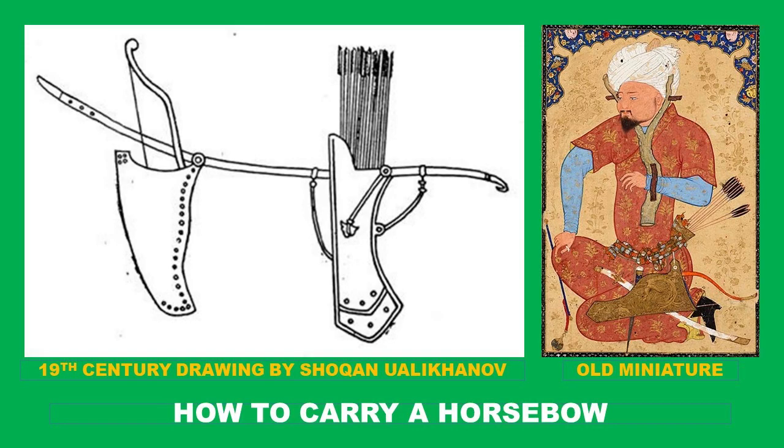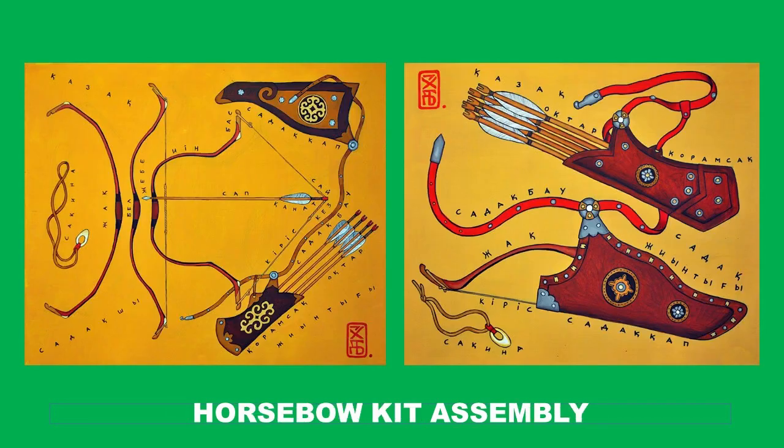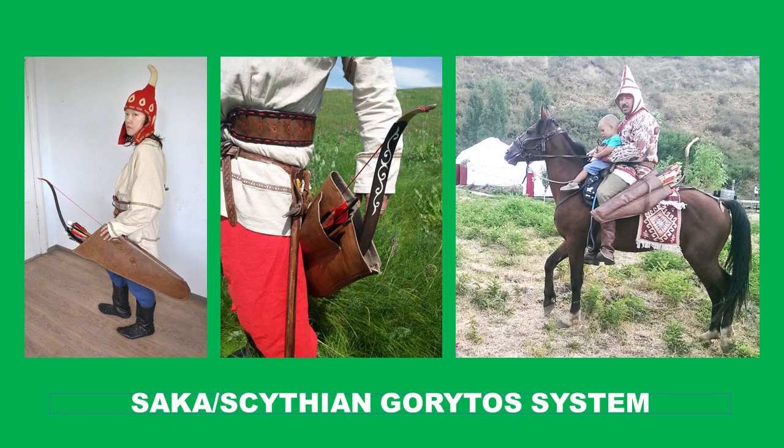He was himself a Gengizid, which means he was a descendant of Genghis Khan — a very noble, educated, brilliant man. His name is Shokhan Walihanov, and he left us a huge amount of ethnographic notes and drawings. One of these drawings depicts the bow kit — the typical Kazakh bow assembly. Looking at it, we understand that it is pretty much exactly like an assembly used by Ottomans and Crimean Tatars, and in idea also similar to a Manchu bow. Essentially, we have a belt to which a bow holster and bow quiver are attached.